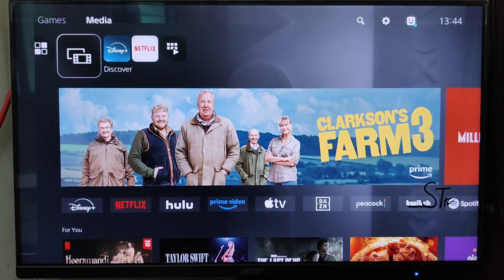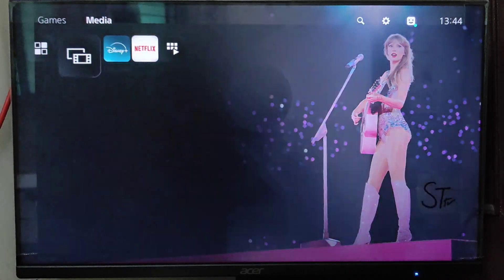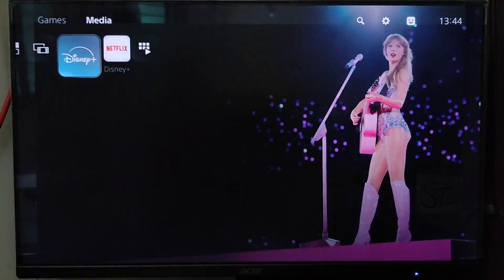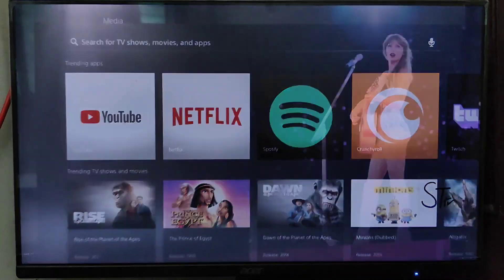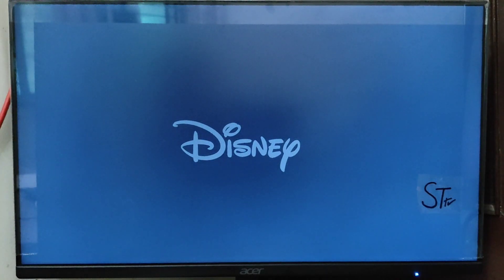We have to go to Media, and from here you will see the Disney Plus app if you have installed it. If you have not installed it, you can find it here or go to the search icon and search for the app. After you have downloaded and installed the Disney Plus app, go on that Disney Plus app and press X.